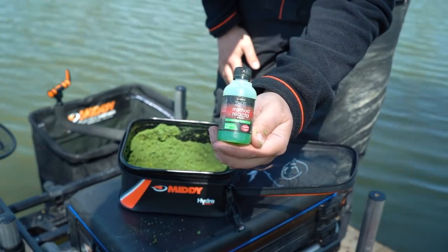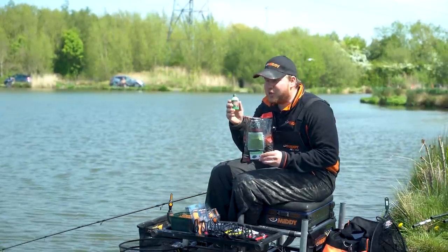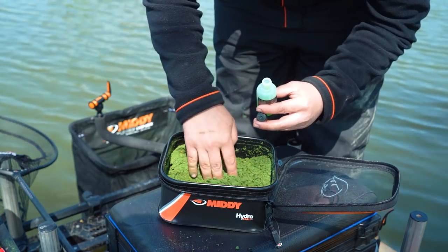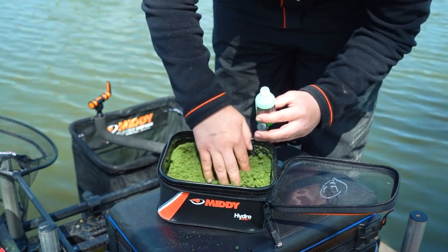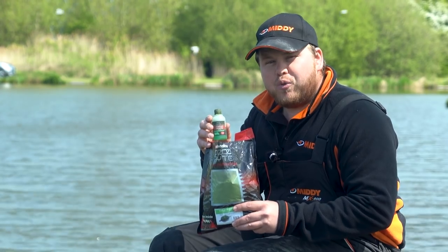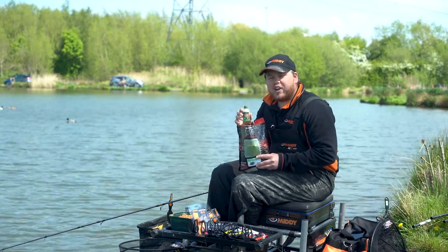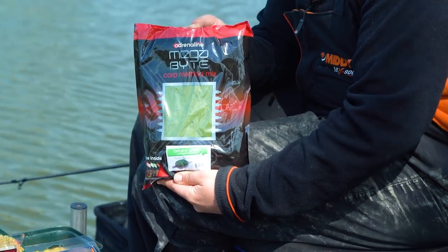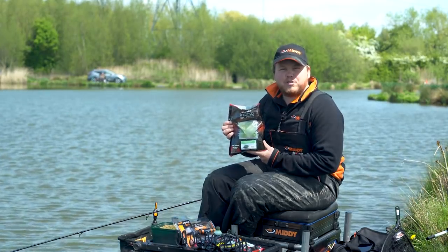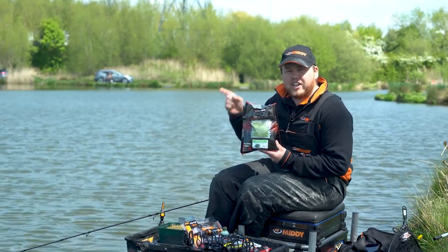Because the groundbait is already super attractive, sometimes you don't even need the boost, but on them extra hard days where you just need a little drop to pull you the odd fish or two, it's there. This one is the Betaine Green but it also comes in Scopex Yellow, F1 Black, and Red Krill. Each bag of Megabyte retails at around £6.50. So there's five products, all under £20. This groundbait is particularly good on the method feeder — if you'd like to see how a champion fishes the method feeder, click the next video now.